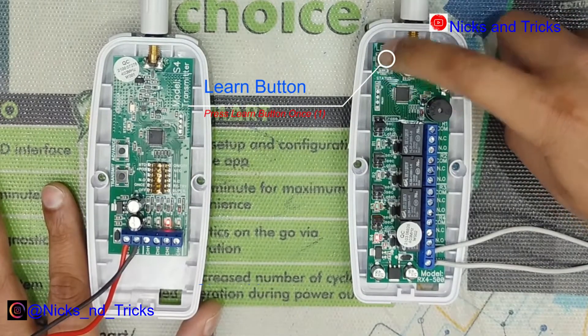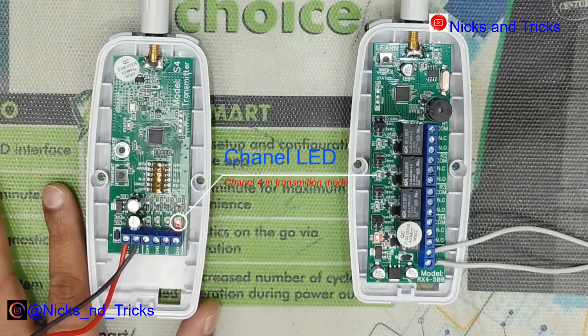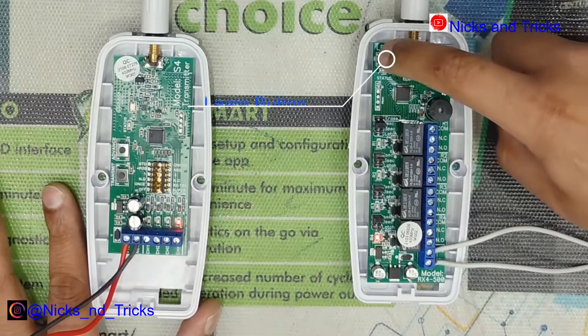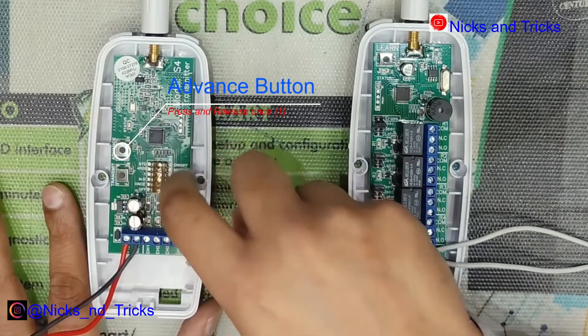Press the learn button on the receiver to move to channel 4. Advance on the transmitter and press the transmit button to learn channel 4. Once done, press advance to exit the programming mode.